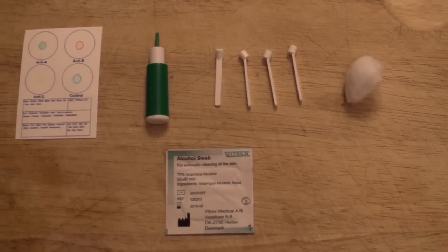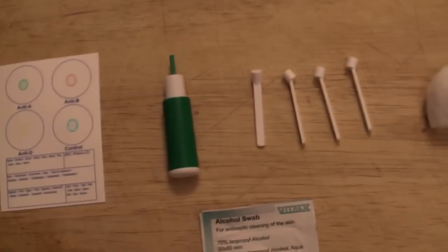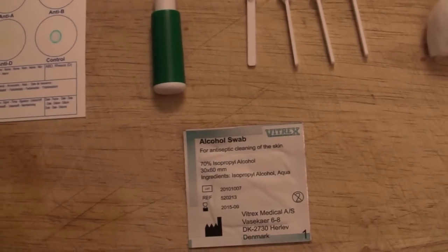So this is the kit, and yes it is on a breadboard. The first piece of kit is the actual testing card, then the lancet, then the Eldon sticks — these are going to put the blood onto the testing card — and then some cotton wool and an alcohol swab.